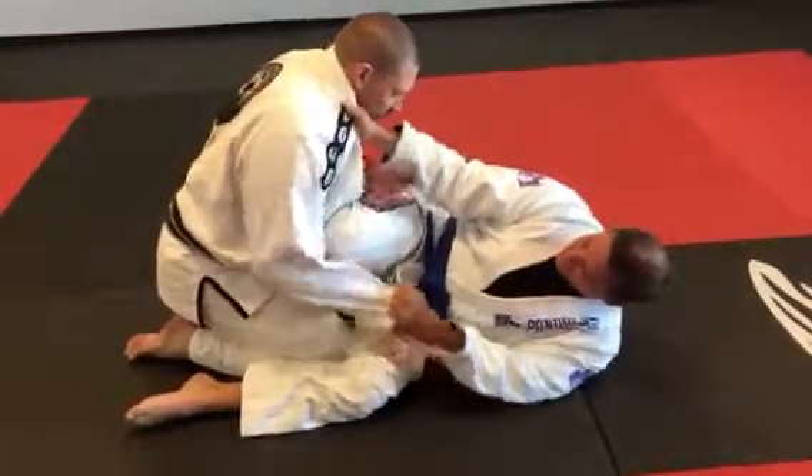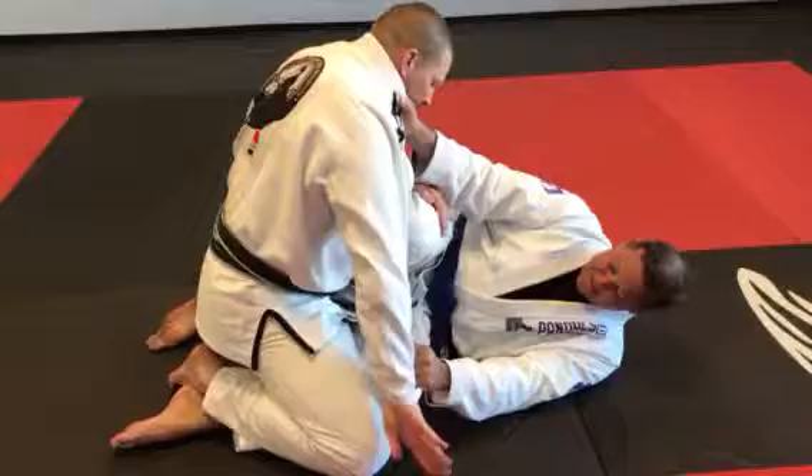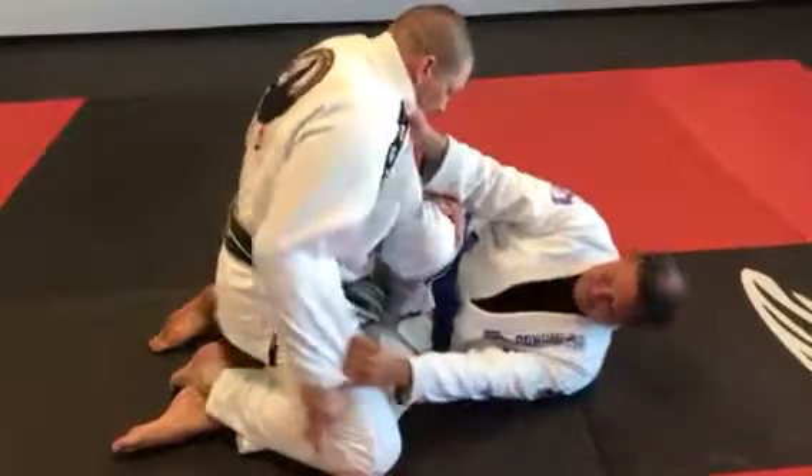Hold me tight. Good. One, two. Boom. Use your hand, roll your hand around. Break this up.